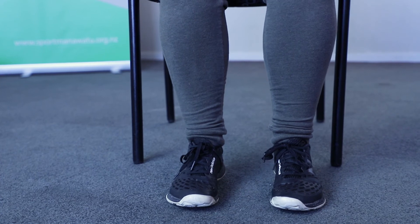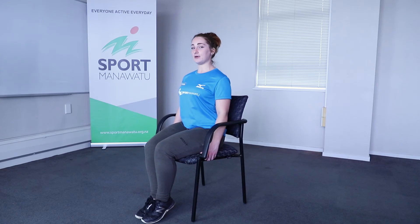So you're going to lift your knees up off the floor and then back down again. Sitting up nice and tall so you're not leaning on the back of your chair. Up and down. You want to do ten of these and then have a rest.